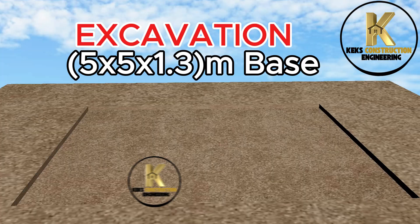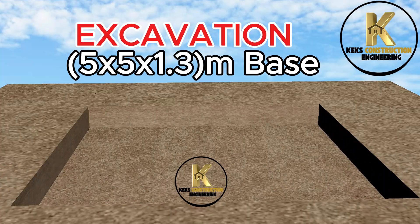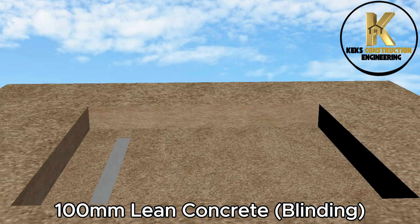Excavation: 5 x 5 x 1.3 meter base. Then apply 100mm Lean Concrete Blinding.